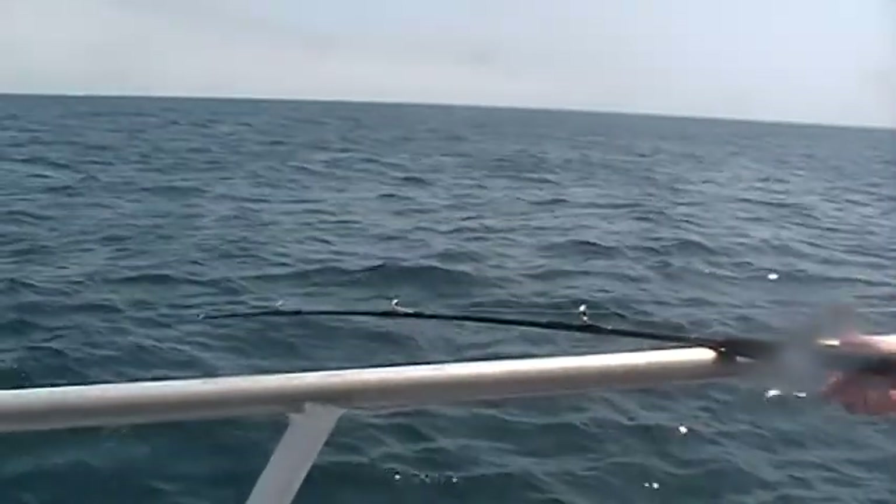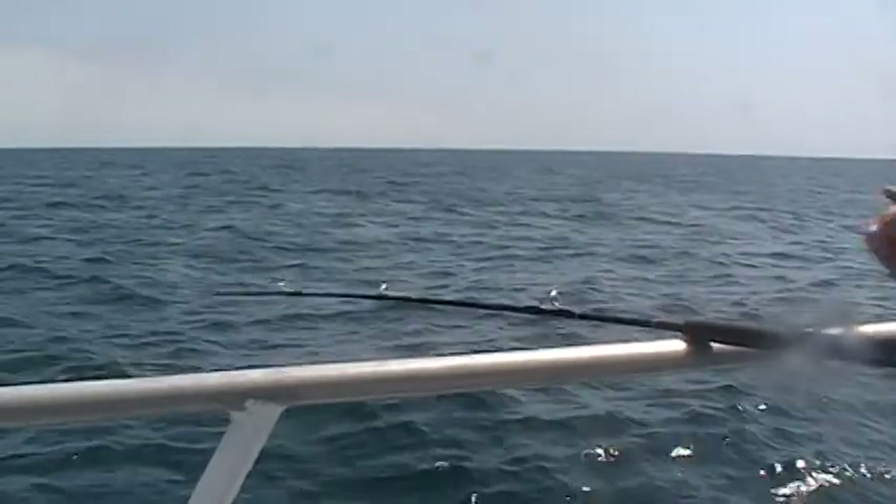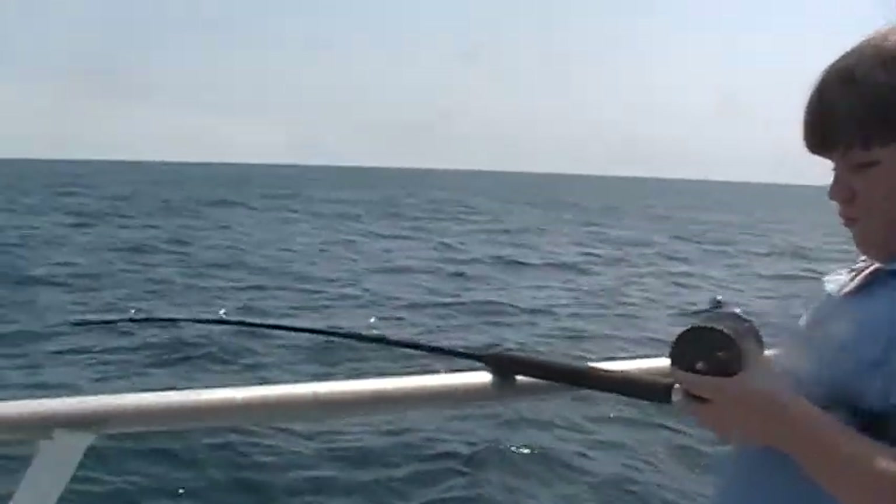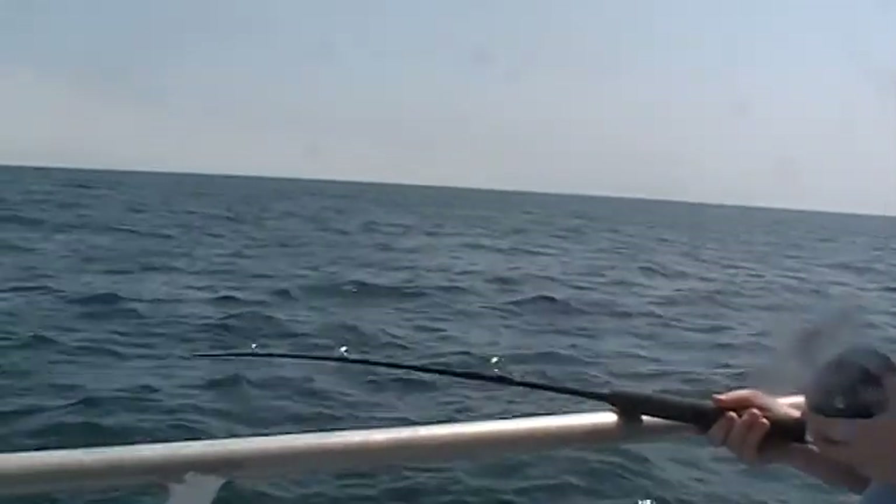Once you get it tightened up, that's when you feel for your bite. He just had one there, but didn't get him, so you see him dropping his line right back to the fish again. That's the beauty of squid — you can do this over and over again.